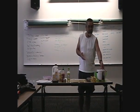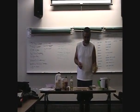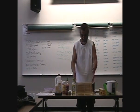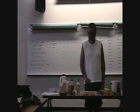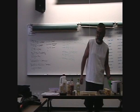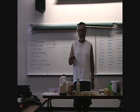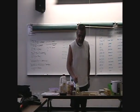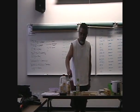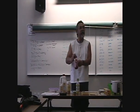Mina-sama, ohayou gozaimasu. (Good morning everyone.) This morning, let's make sushi. First, we'll need these things: a rice cooker, chopsticks, plastic wrap, a knife, a sushi mat, and nori. This is Vietnam sauce — a Sriracha sauce. A little spicy.